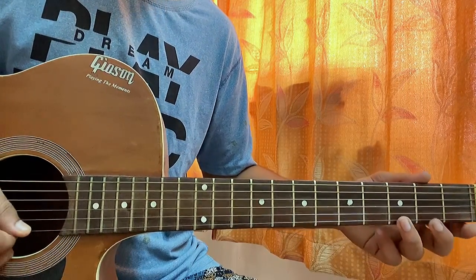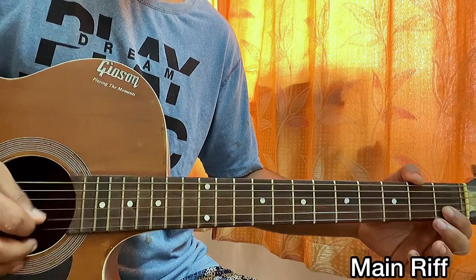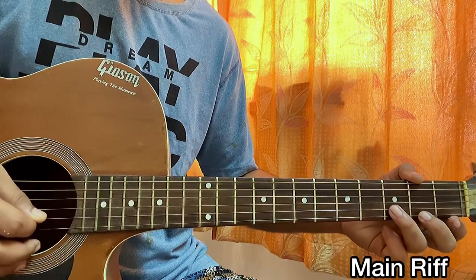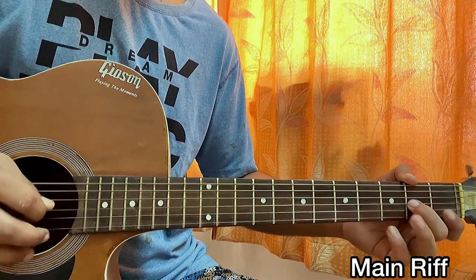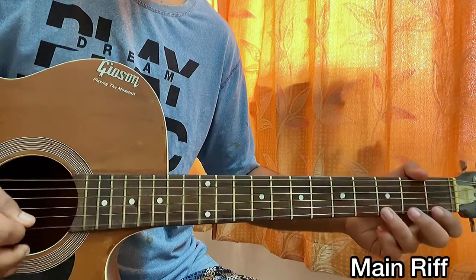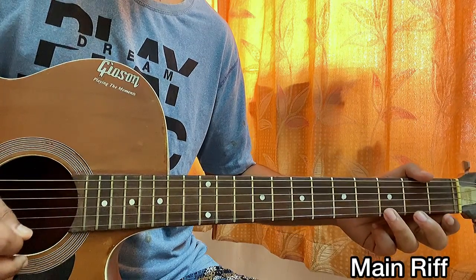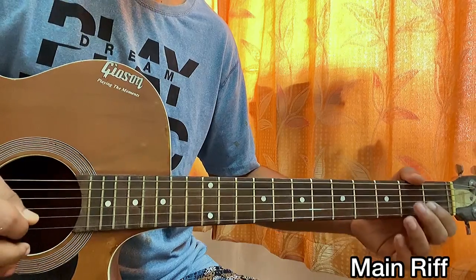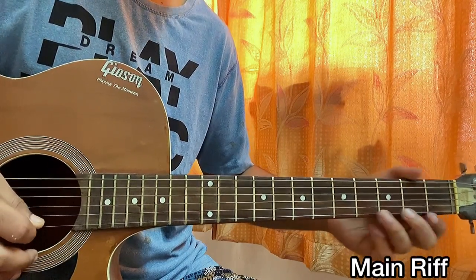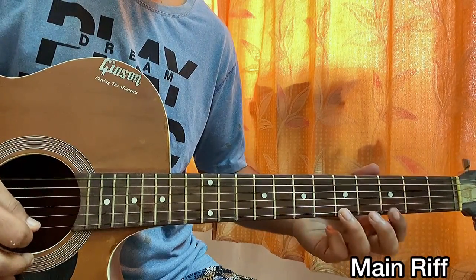Now let's look at a small riff you guys might be interested in learning. We start with third fret and second fret on the high E string, and third fret and first fret on the B string. Then we play third on the high E, second on the high E, third on the B, then second fret on the G string. Repeat: third-second on high E, third on B, first on B.